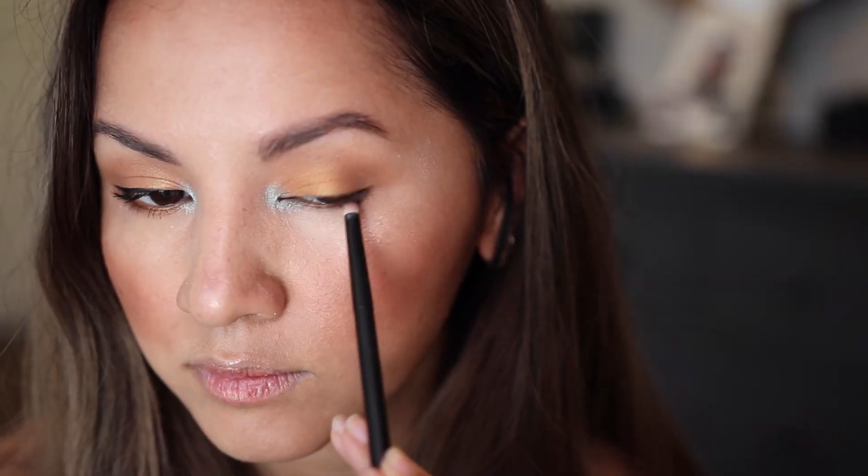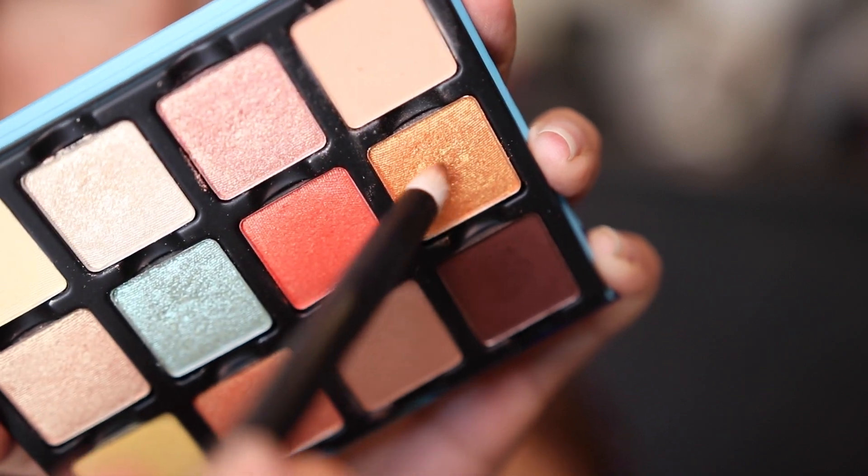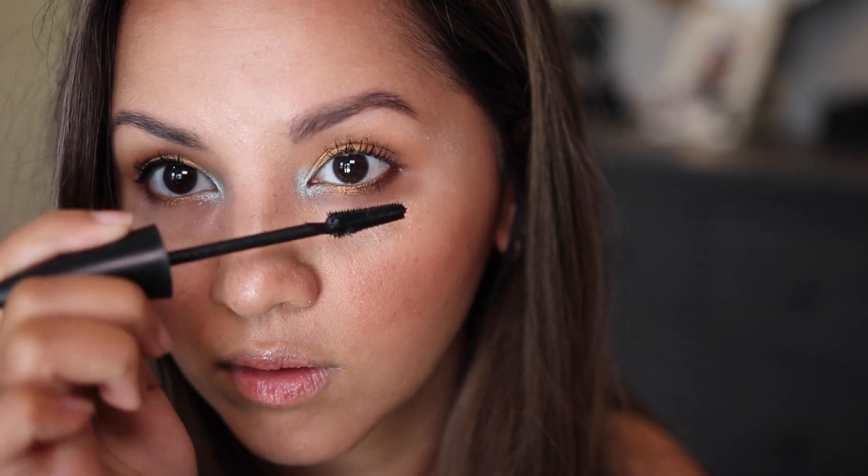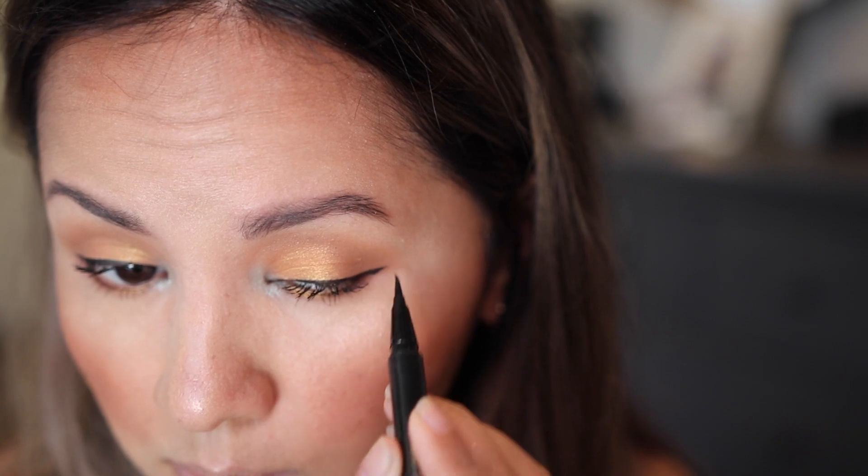For my lower lash line, I went in with Driftwood on the outer corner, diffusing that color and defining my eye shape. Then I went back in with Sun Grown on the center of my lower lash line to tie the whole look together. I finished with mascara and liner — I decided to skip lashes to keep the look simple and create a realistic look I'd be comfortable wearing in the summer.